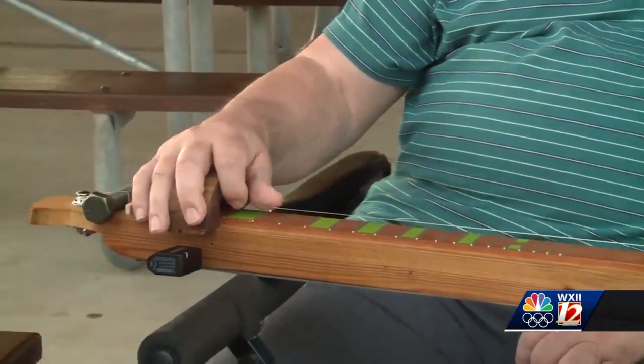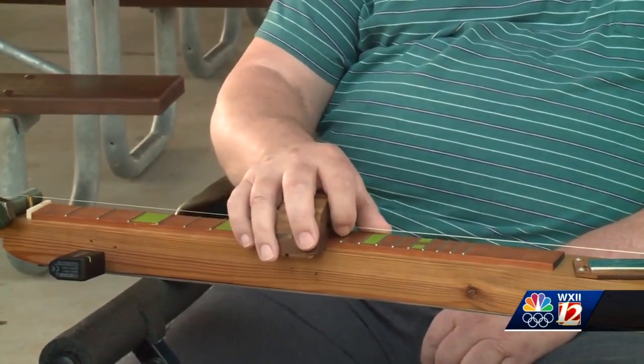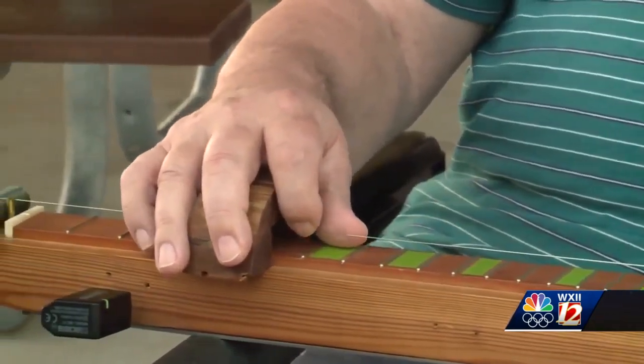Is that a smile I see, Mike? That's a big smile. It would take just a little bit of time to figure out where all the notes are. Once you get it figured out, you just play the thing — like he was playing Amazing Grace, you've got to find the first note.